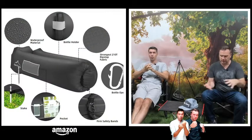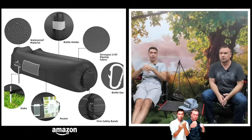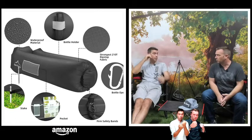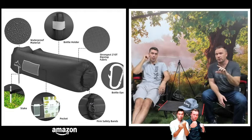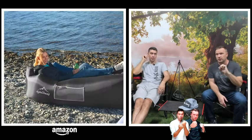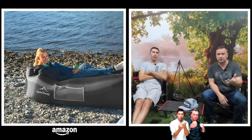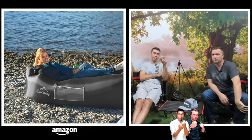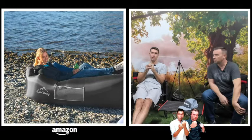It even comes with a little carabiner and instructions on how to use it. You can stake it to the ground so it doesn't blow away, which is great for hiking or camping somewhere remote where you want to pack in light. If you look at the picture, you can see she's sitting on gravel, which shows you how durable the material is.